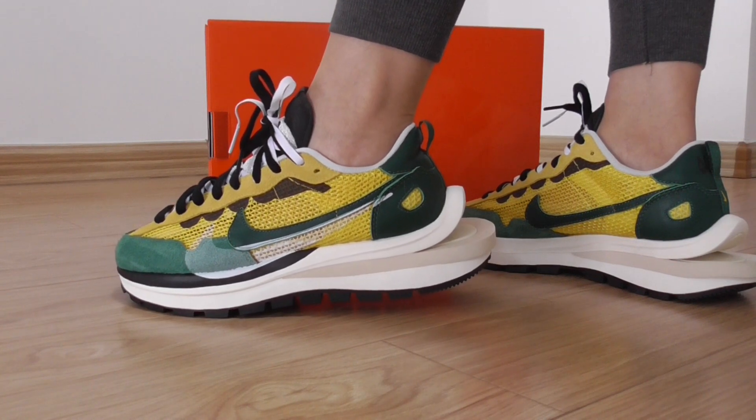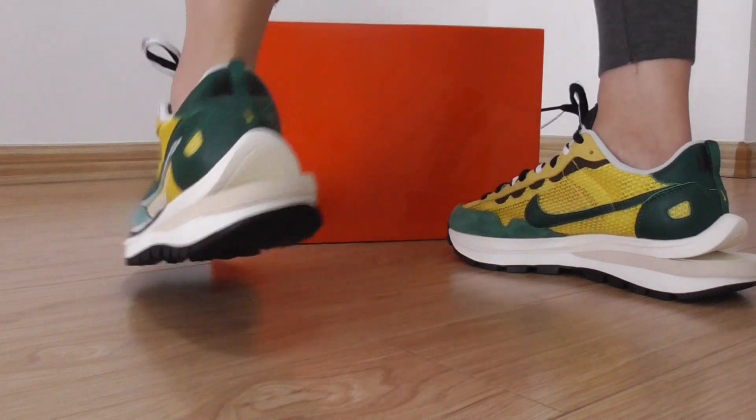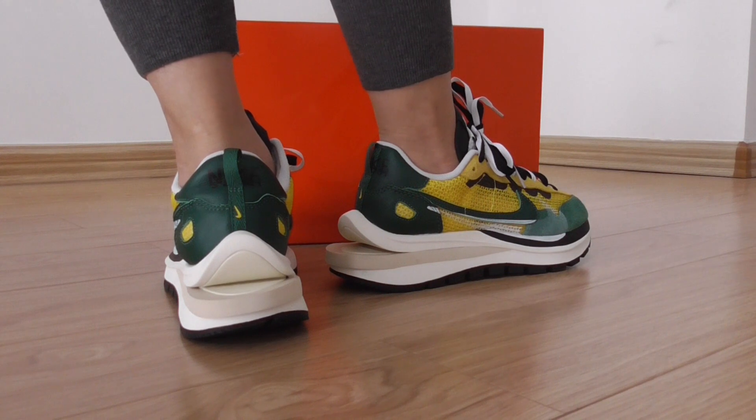Also, this style has other colors — like black, white, and white and red. All three colors are very beautiful.